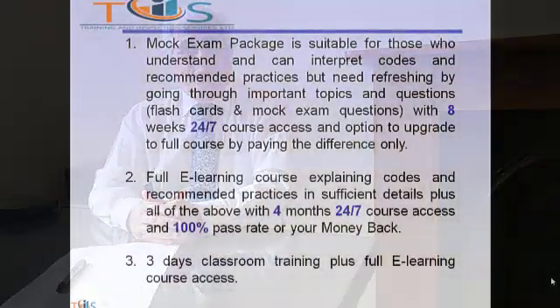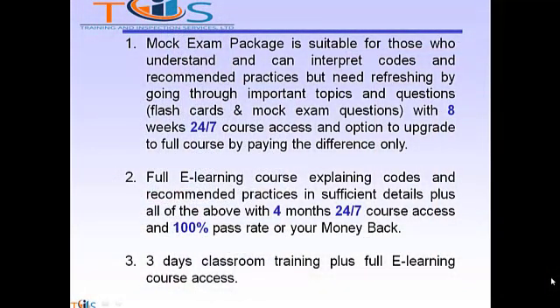If you are planning to take API 577 Welding Inspection and Metallurgy, you have three options. Option 1: Mock Exam Package, suitable for those who can understand and interpret codes and recommended practices but need a little refreshing by going through important topics and questions. You can use our FlashCard and Mock Exam Package that has 8 weeks 24/7 course access and option to upgrade to the full course by paying the difference only.